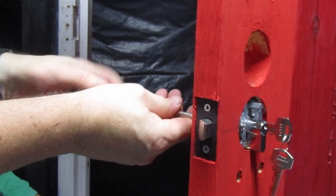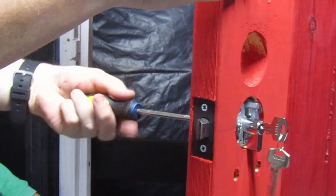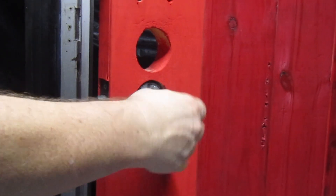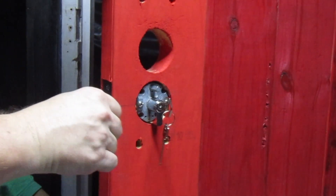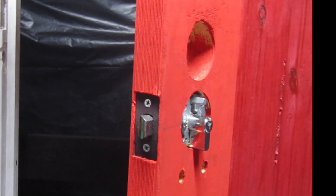One thing to be aware of, as every locksmith would know, is that the push button only locks the handles. It has no deadlatch function in this mode. The door can often be opened from the outside with a piece of thin plastic to push the latch back.